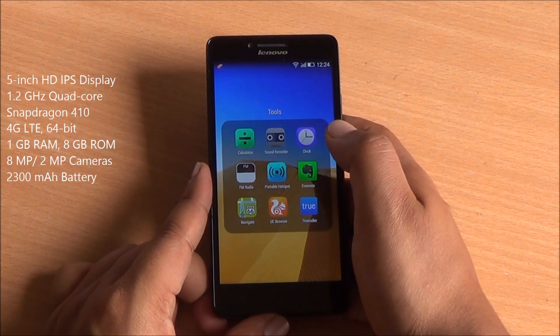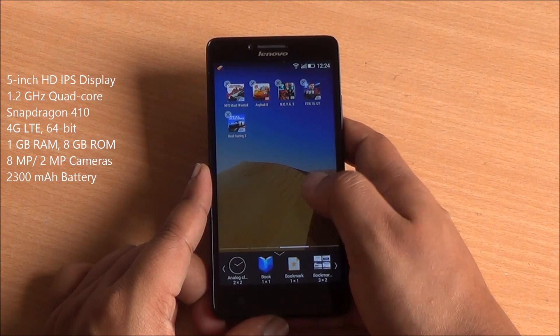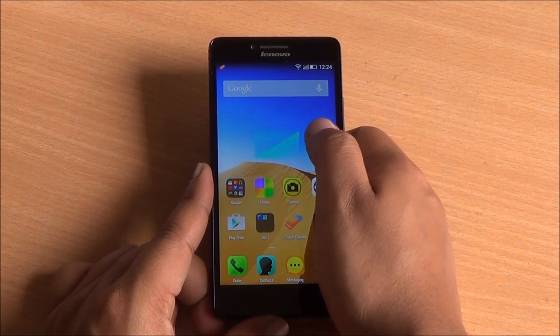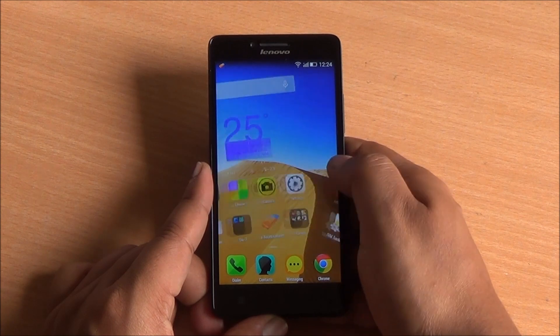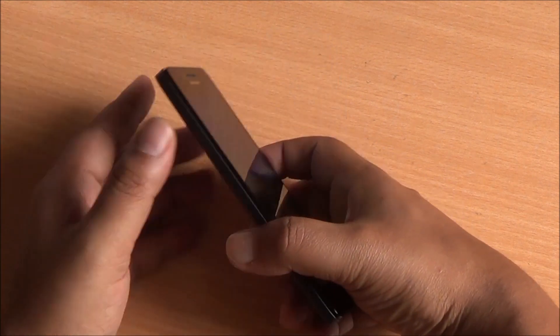It comes with a quad-core Snapdragon 410 64-bit chipset with a beautiful 5-inch HD IPS display and 1 gig of RAM. Now the question is, what are the issues with this device? Does it have solid build quality and battery life? How is it at gaming and how are its cameras? We have already answered some of these questions and the rest will be answered in this full review.